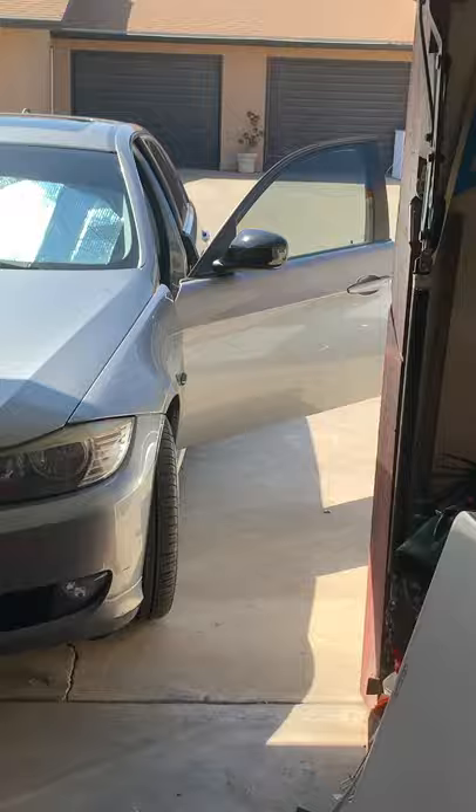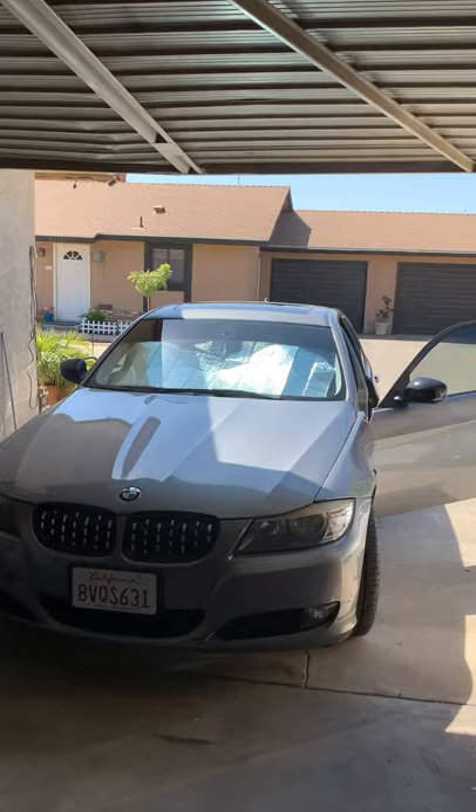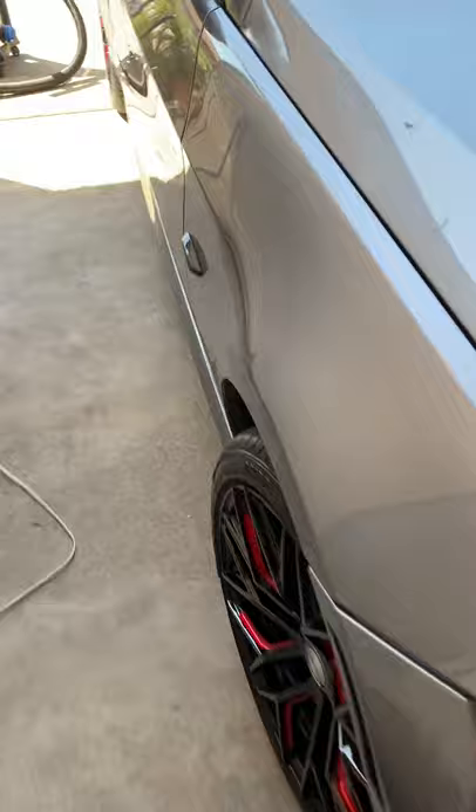I changed the mirror caps to black instead of the regular color it had on. It needs a paint job, that's for sure. But what I'm going to do to the top of it, I'm going to wrap it to black. I picked up these wheels as well. I got the halos to match the rims. These turn signals, I changed to black instead of the clear.